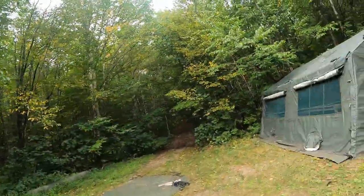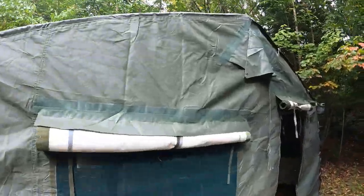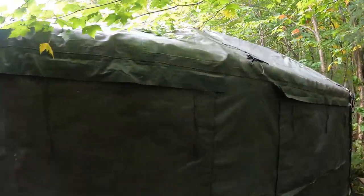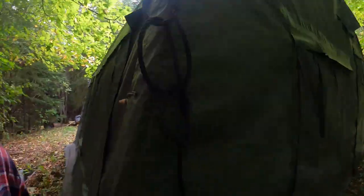All right, so this is the camp. We got the main frame of it all set up now. Turn it around, get a little walk-around — back of the roof, and then this is the back side.